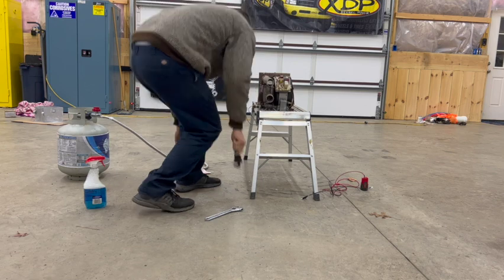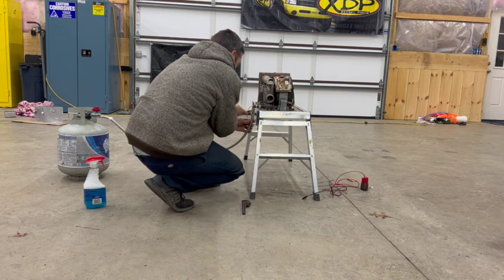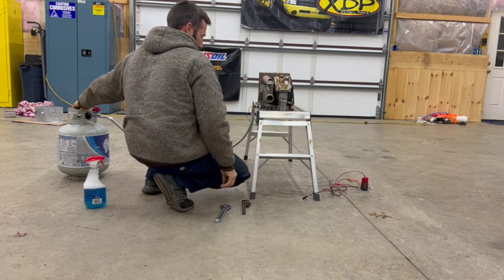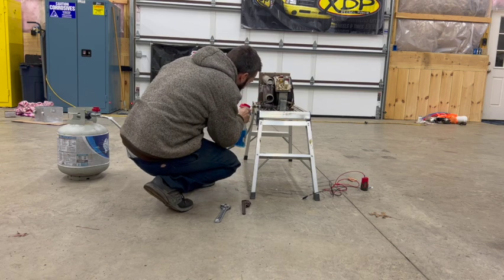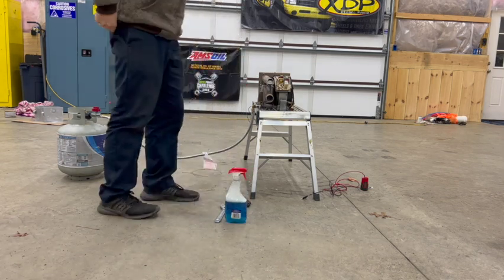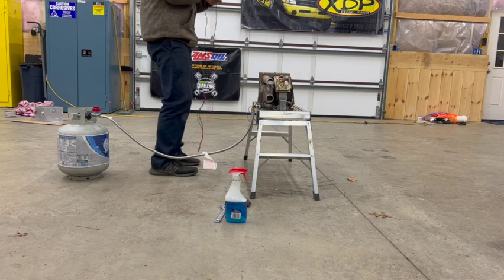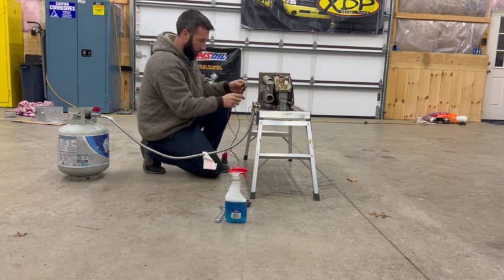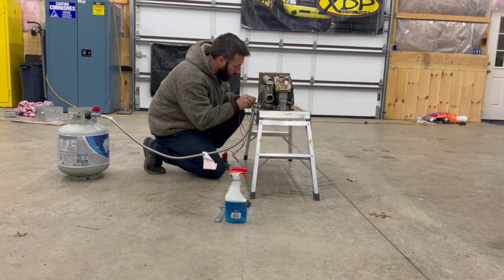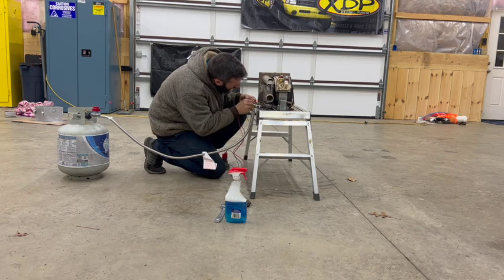All right, put this back up, turned the propane back on — everything looks good. I'm going to get my 12-volt source here. This isn't going to run it very long but at least it should tell me if it works. Red is my positive, black is my negative — that's what it says.